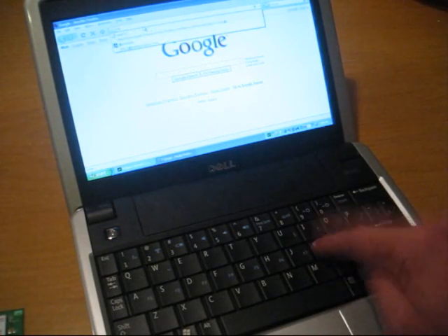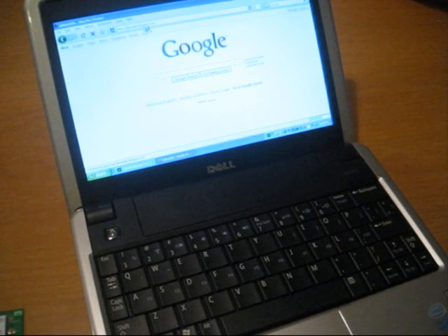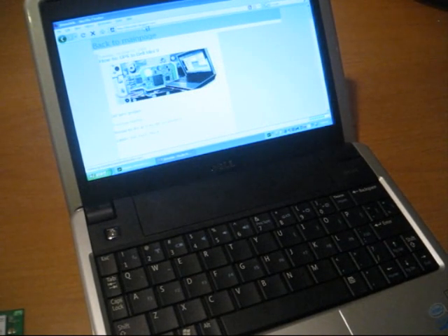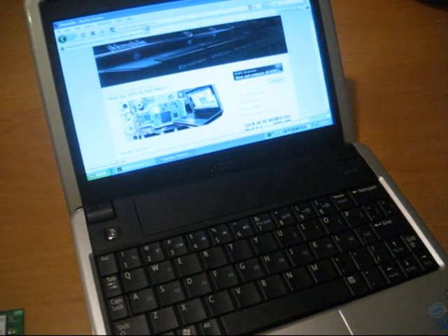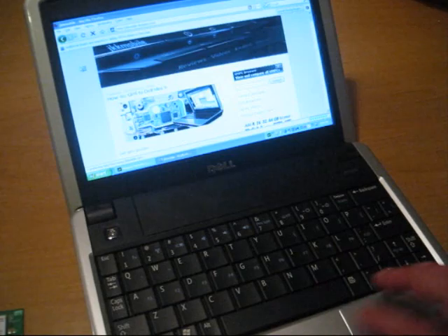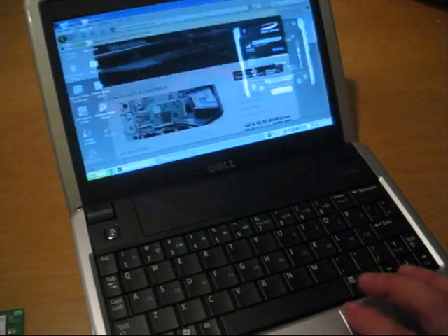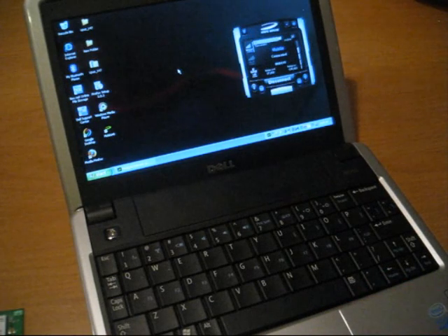Typing JKK in the location field brings us a site called JKK Mobile, which you should visit often to get the latest information about mobile computing. So, 3G on Dell the easy way — not the best way. Here you go. Thank you for watching. Bye.